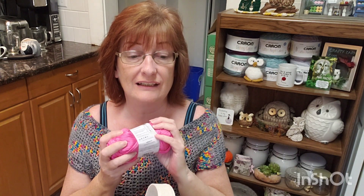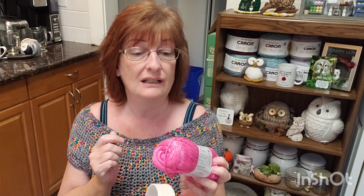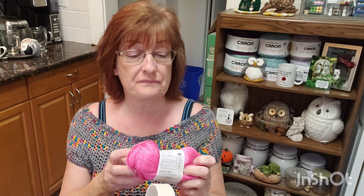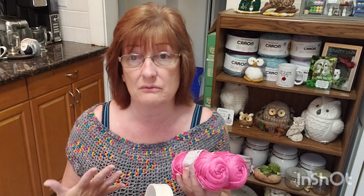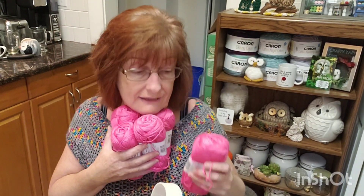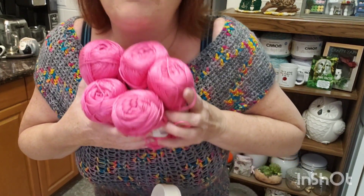I'm just throwing out an idea — I already have a tutorial called the Got You Covered Shrug, which is a shrug made into a bolero, real easy to make. I'll link it below. I think this pink Truboo would look really cute thrown over a white top or even a black top. They just had five of this color so I grabbed them all.